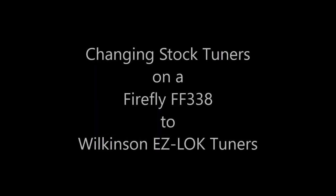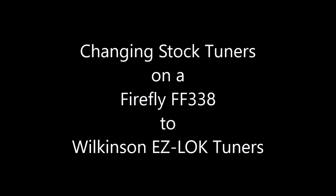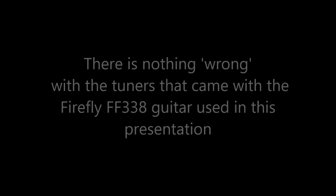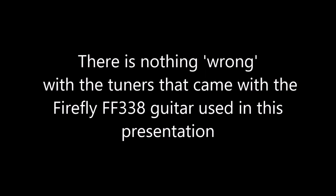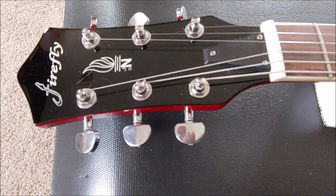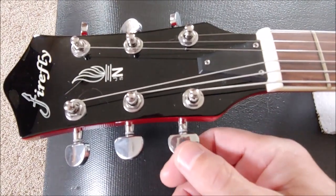Hello and thank you for watching Guitar How To's. Today let's change these tuners.